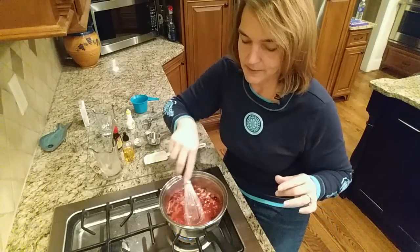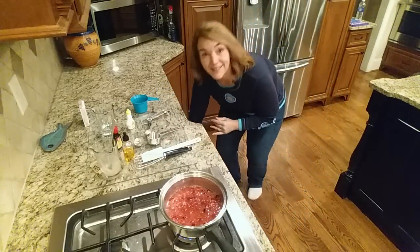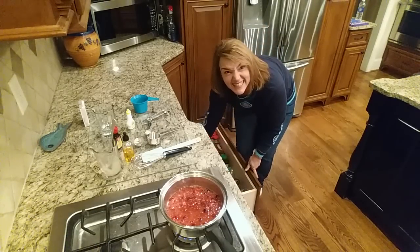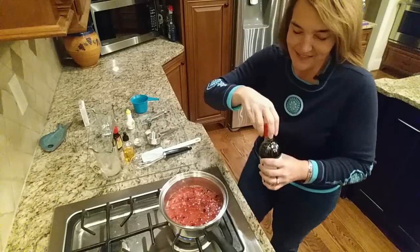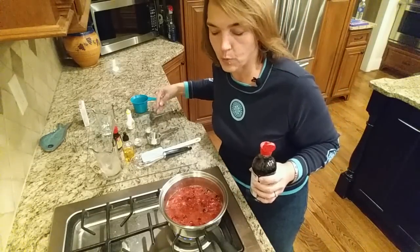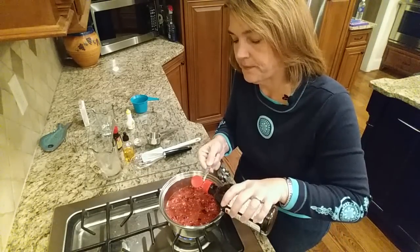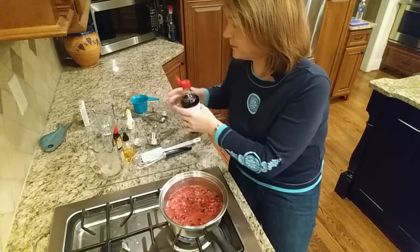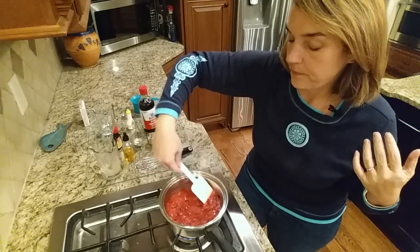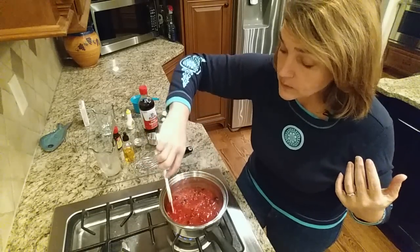Let me give this a stir and turn it down a bit. The vanilla extract is not necessary, but it gives it a nice flavor. This is just vanilla, and I'm going to put just a quarter of a teaspoon. So I put one drop of the orange essence — I would have used about an eighth of a teaspoon if I had used the orange extract. You can puree it if you don't want such a chunky texture. I kind of like it that way, and this will thicken up as it cools.